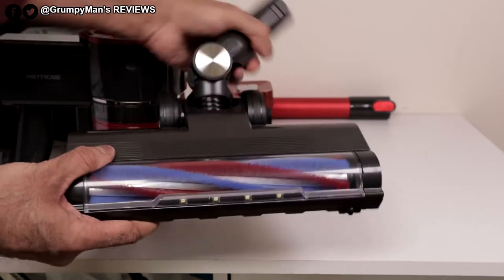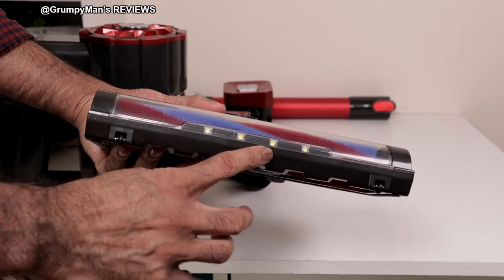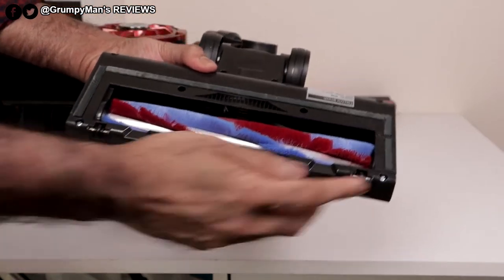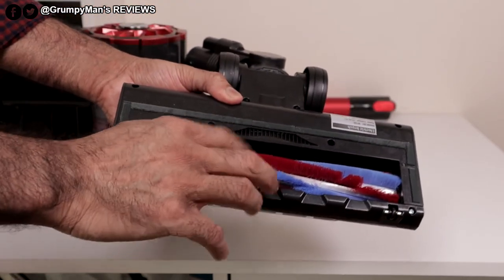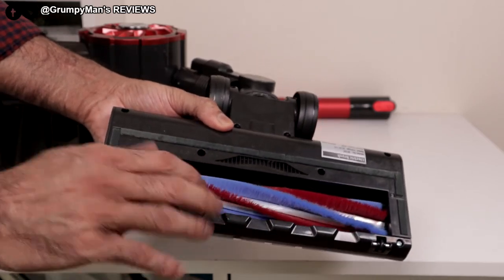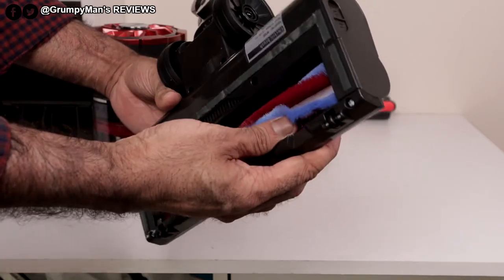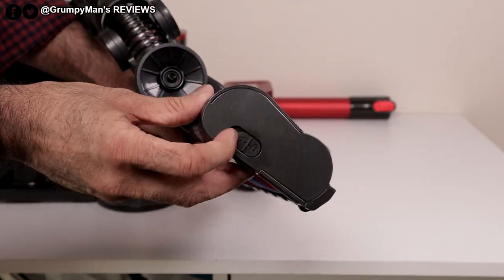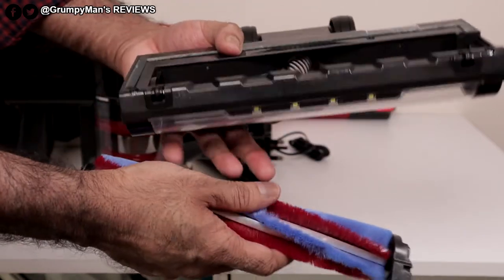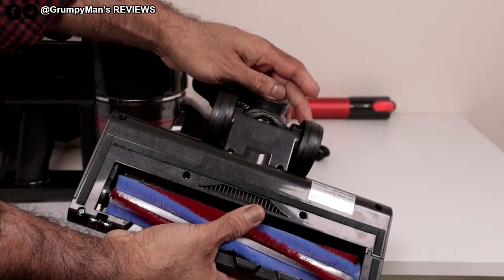The floor nozzle — it does have a flexible pipe there. At the front it's got five LEDs, which are really helpful in cleaning. At the bottom it's got two little wheels and a felt strip. The blue bristles are really soft and the red ones are fairly soft as well, so the floor head is safe to use on hardwood and of course on carpets. To clean it further, there's a lock on lock off — you push that, the brush bar comes out, you can cut hair off. It would only go in one way.